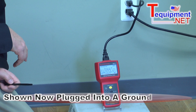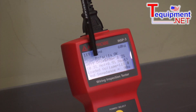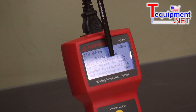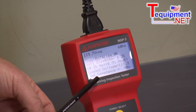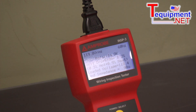Here we have the Amprobe Inspector 3 plugged into an outlet that is grounded properly. It's showing us the voltage is 119, 60 hertz, the polarity is okay. The voltage drop at a 10 amp load would be 1.2%, and 0.3% is on the hot lead, 0.9% is on the neutral. The loaded voltage would be 118. Very importantly, now that we have a ground, it's actually measuring the ground impedance of 0.9 ohms from this outlet back to the panel. So this not only indicates if the outlet is properly grounded, but it gives you a reading of what the actual ground resistance is.